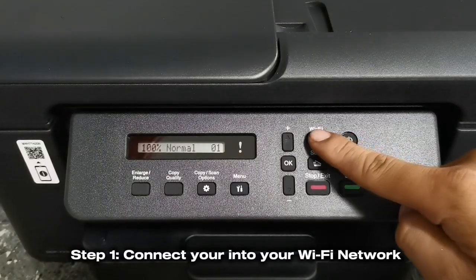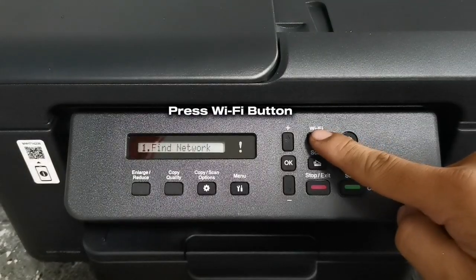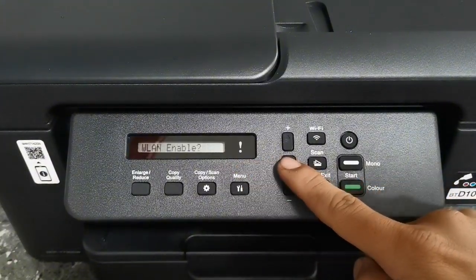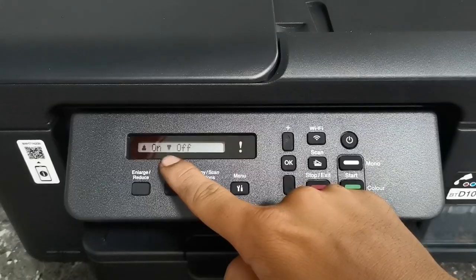Step 1: Connect your printer to your Wi-Fi by pressing the Wi-Fi button. Then select Find Network and press OK. Then press the plus button to turn on or enable your printer's Wi-Fi.